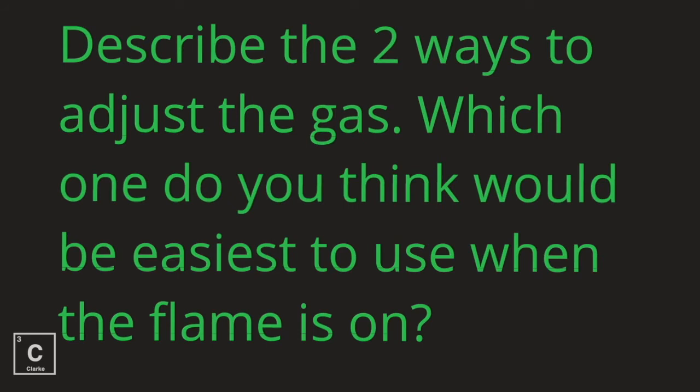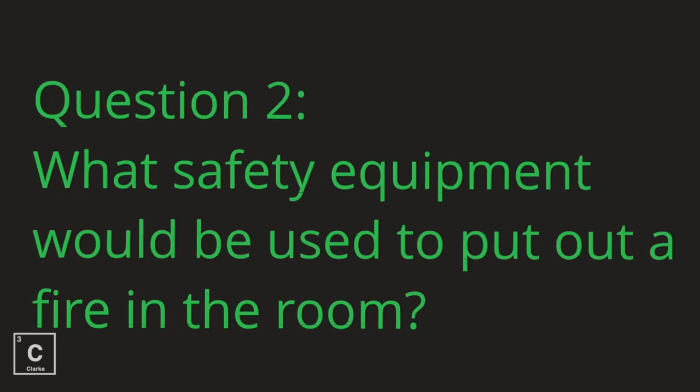Let's review. I want you to describe two ways to adjust the gas. Which one do you think would be the easiest to use when the flame is on? Don't feel bad if you have to rewind to make sure you've got that down. Here's another safety question: what safety equipment would be used to put out a fire in the room?